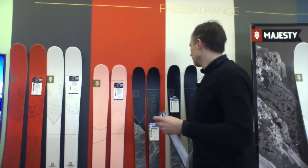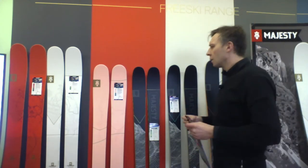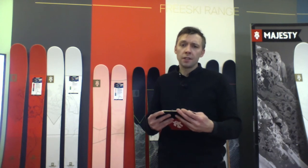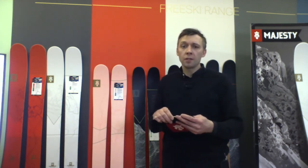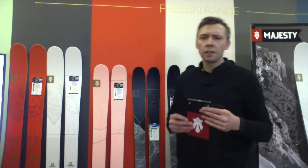The freeride collection is an extension of the touring range. This is the best scenario for this season — if you are into freeride and don't want to pick skis that are 85 or 91 underfoot and you're accustomed to bigger skis, I think we've got a solution for you. Do you have any questions regarding specs or the whole idea behind the Freeride Redefined concept?